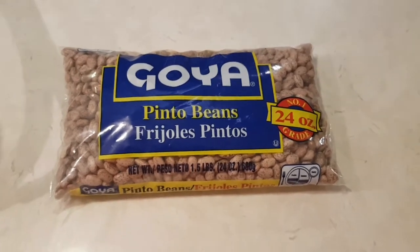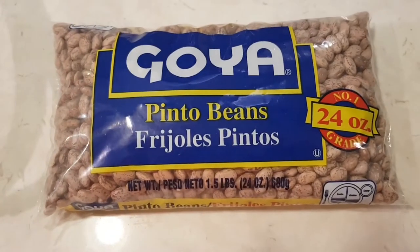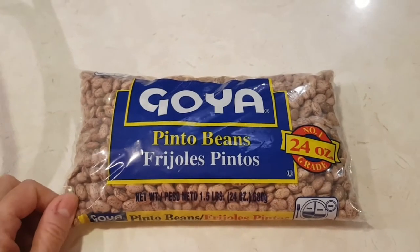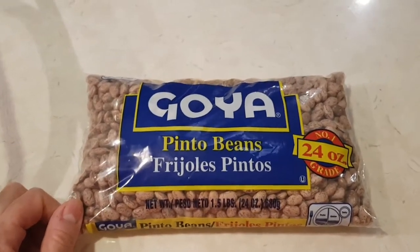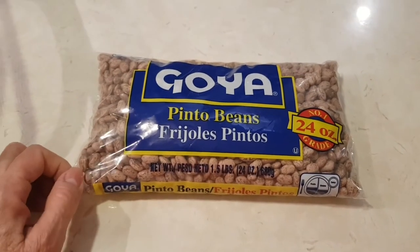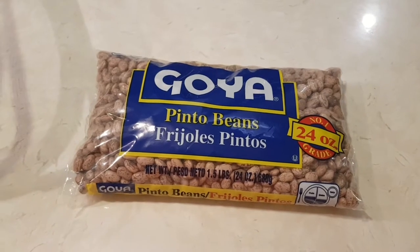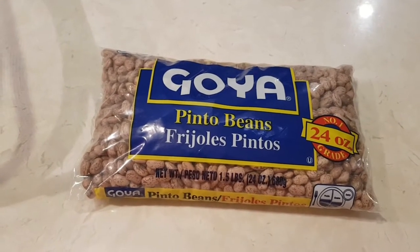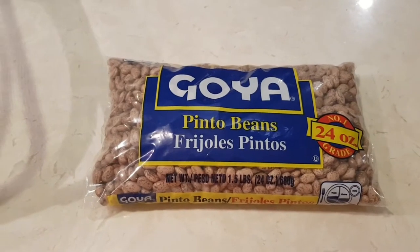Hi everybody, welcome to my channel Rosie. I'm making some pinto beans — I'm gonna make this entire bag. We don't eat pinto beans that often, only when I cook something Mexican. I'm gonna show you guys how I make a big pot and then store it in the freezer. I have a whole little process.